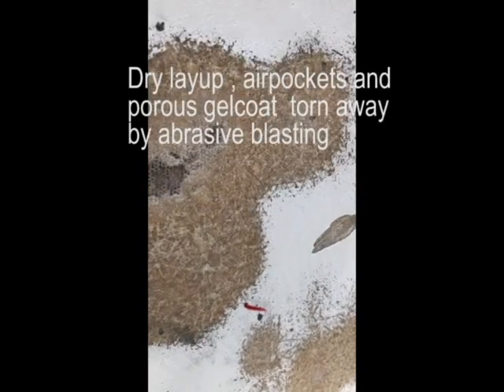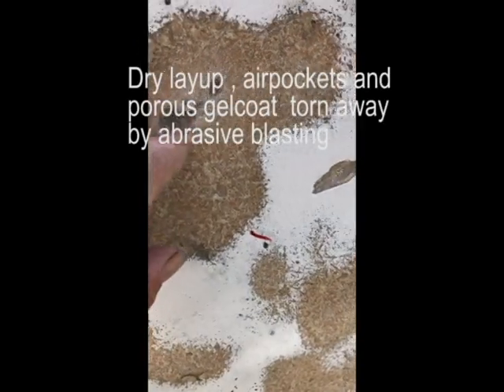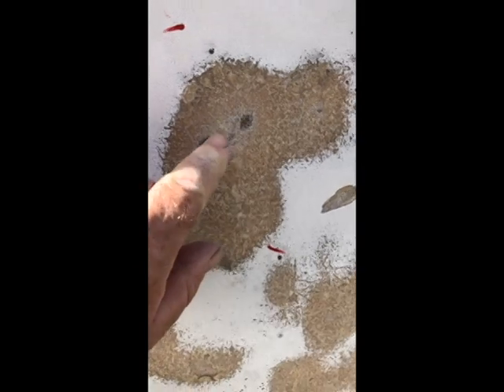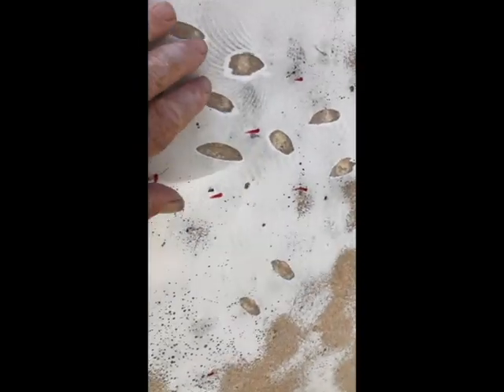These blisters kept coming — three or four days later you'd grind them all out, then the next night find another 60, then 20, then two nights later none, then suddenly another hundred. We ended up with around two and a half to three thousand blisters in the end. Probably only about ten percent of them had water in them — the first big ones had heaps, but as we progressed there was less. This took four weeks on the hardstand grinding every day and drying out. We had great weather for drying, which was a godsend, and we used moisture meters throughout to track moisture content.